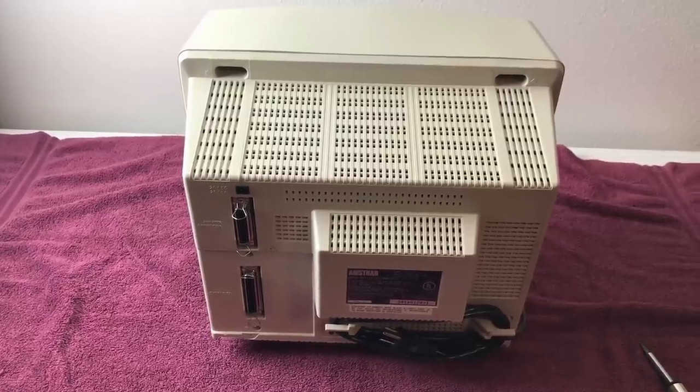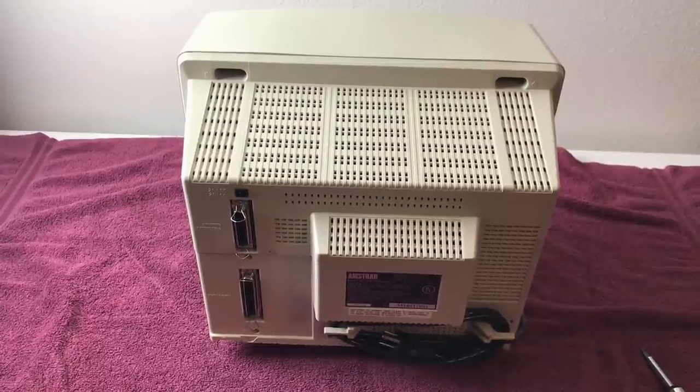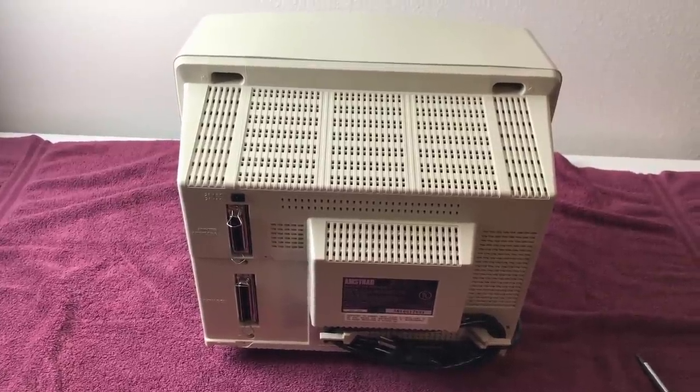Greetings, Programs! Welcome to my Part 2 of the Amstrad PCW 8256 video.